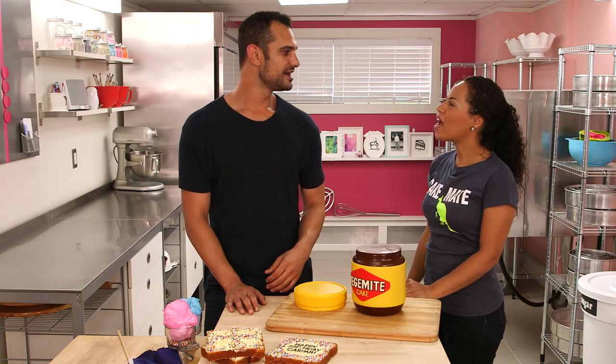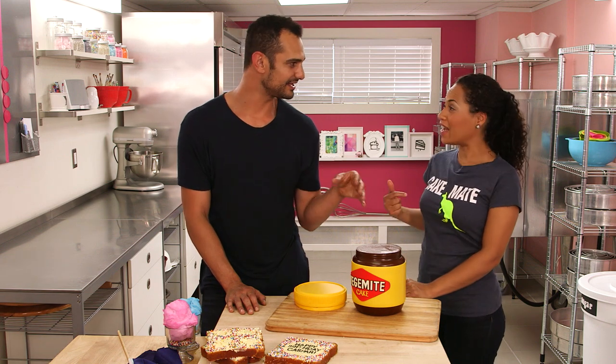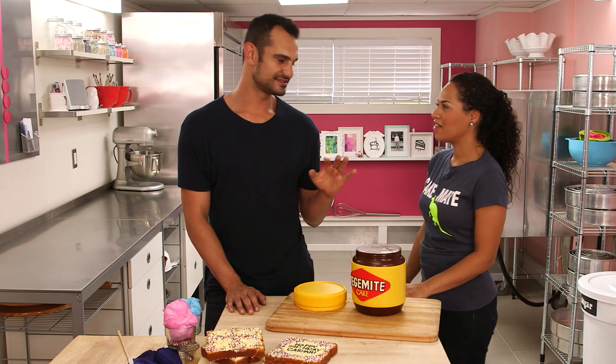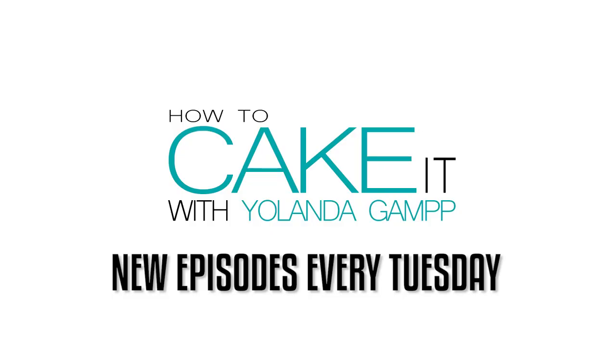Am I saying it right? Casper corrects me: it's Vegemite, not Vegemate — mate is a friend. Yeah, like you're my cake mate. After several attempts I'm still not quite getting it — Vegemite. Casper tells me to just let it go. I'm sorry Australia.